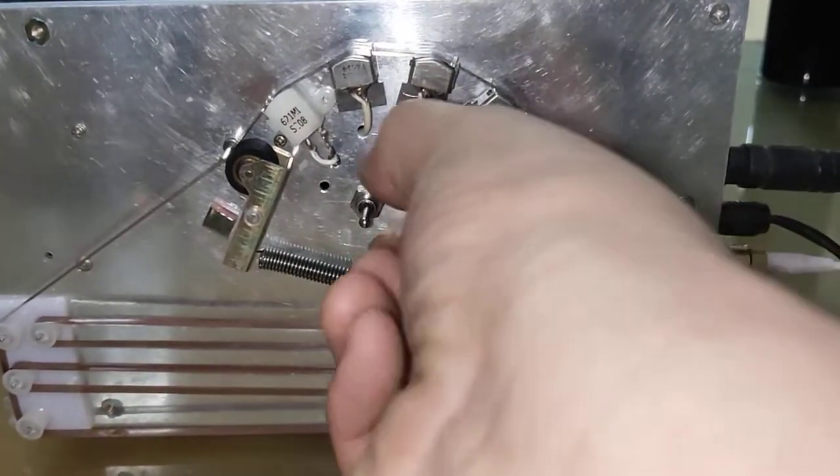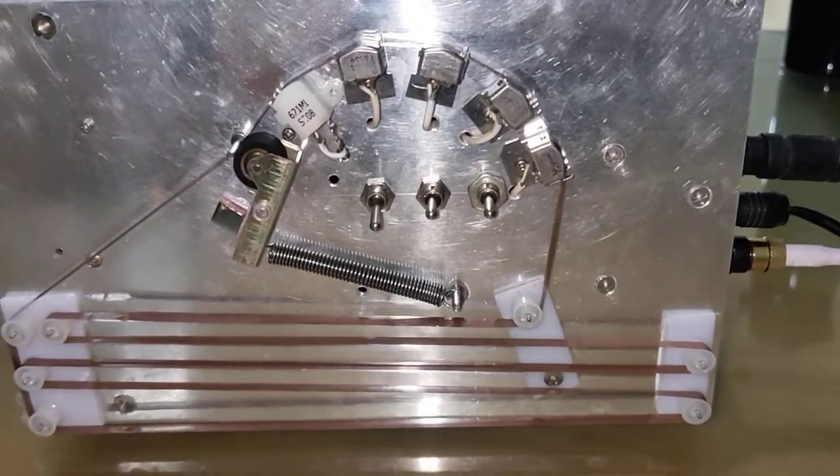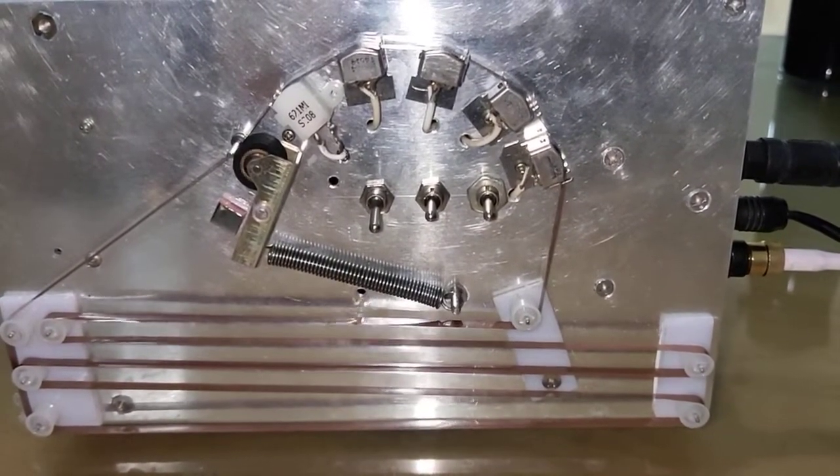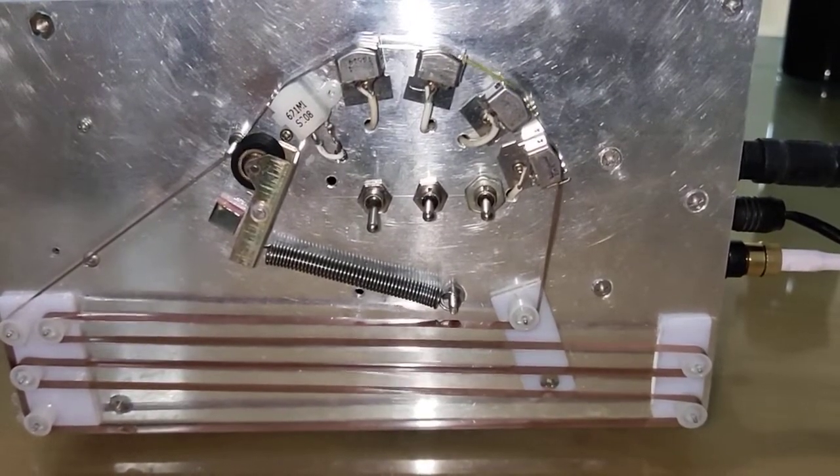Now we have three heads active. Good, better, best — never let it rest, till good is better and better best.